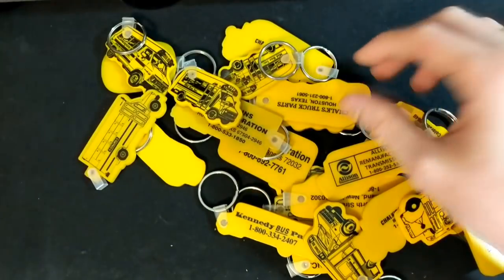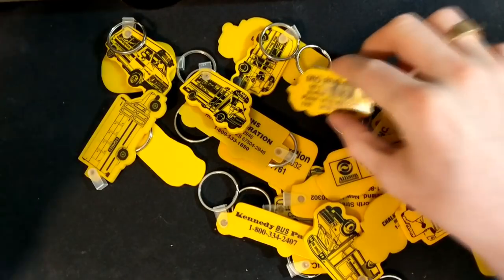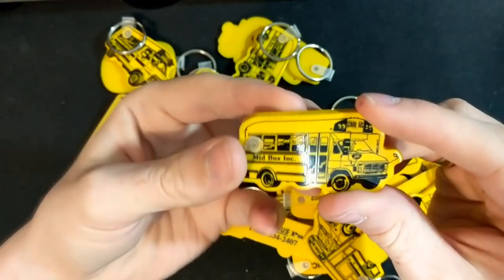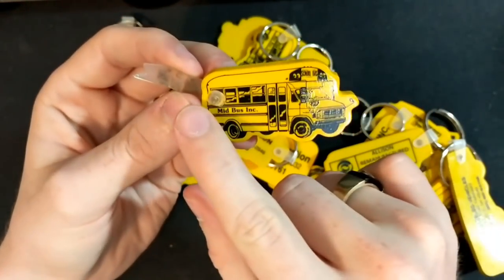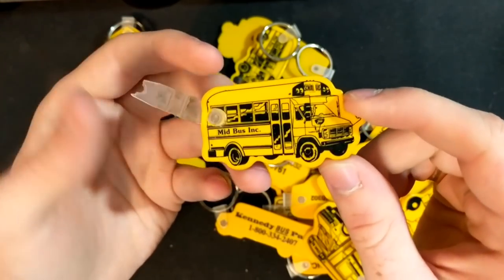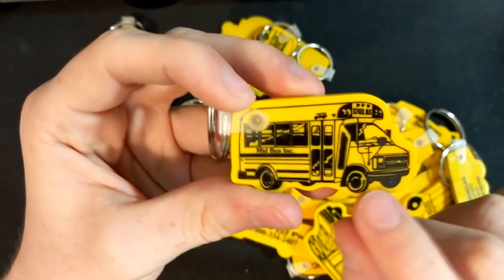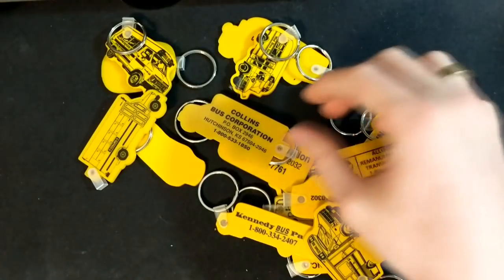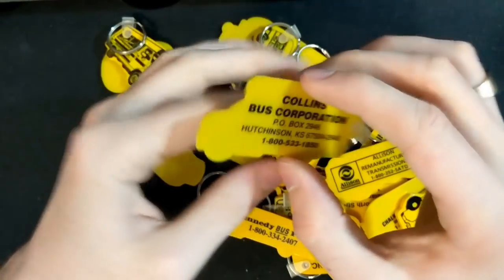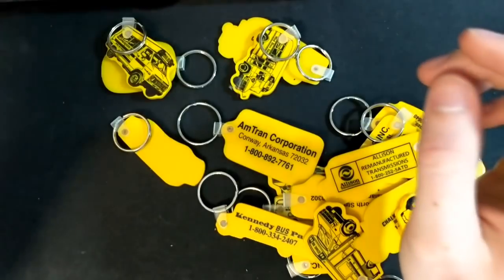Another Collins one. Got a lot of Collins ones and another Chalk's one. A mid-bus again, one of these earlier ones — this little part is torn off over here, but that's not a big deal. Another mid-bus Chevy. Collins — there are a lot more Collins in here than I remember.